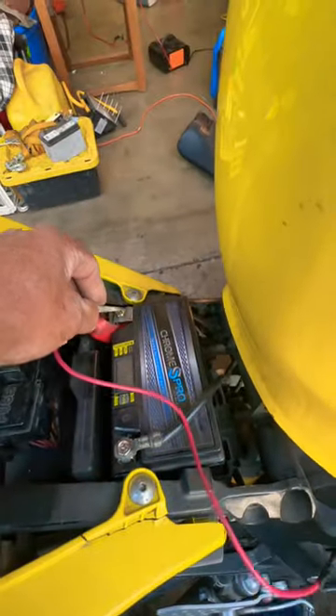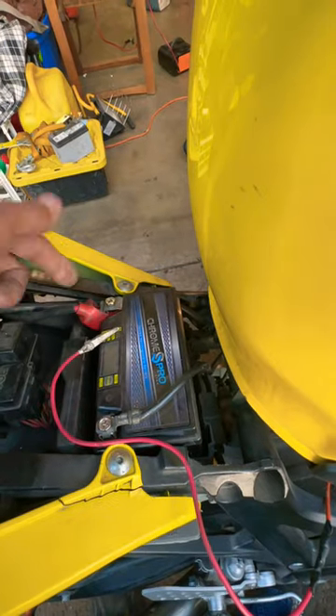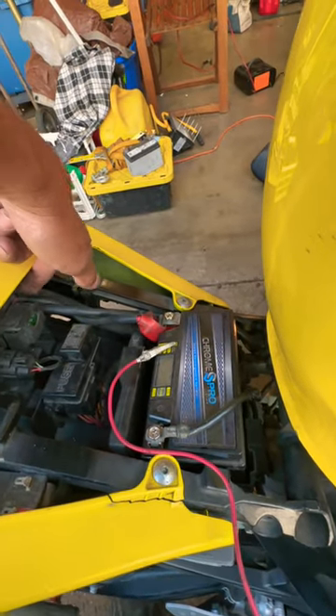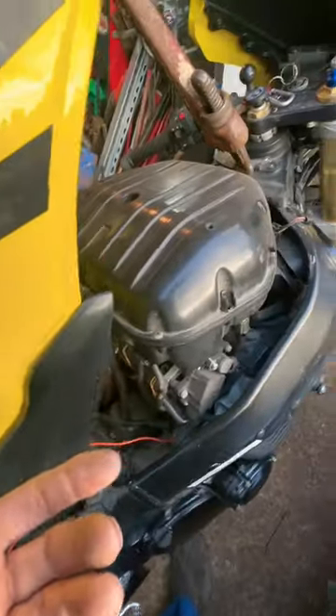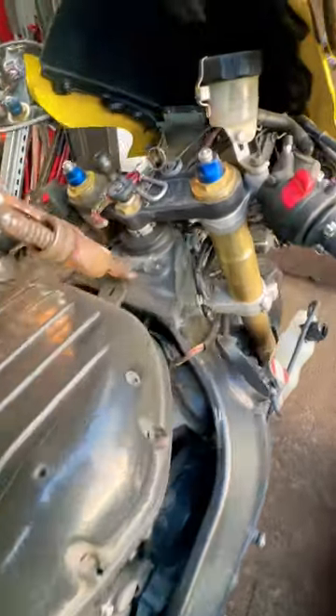The next thing I'll do is touch it so it turns over. So now I know somewhere back here I'm not getting the signal from my push button to my starter solenoid. But basically if I want to see if the bike runs and if anything else is burnt on...